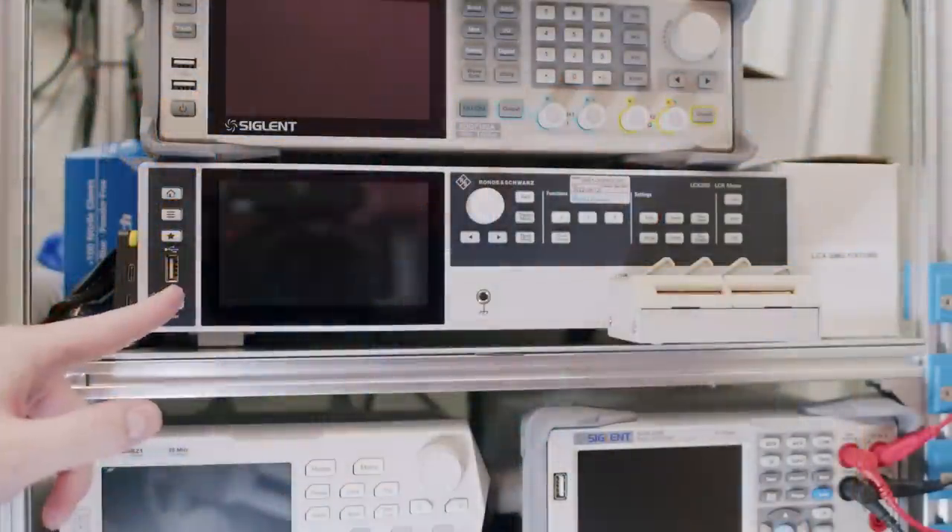If you're choosing an LCR meter, it's essential to consider the specific needs of your application. For example, a handheld unit might be fine if you need basic component testing or verification. However, a benchtop unit might be more appropriate if you're building components or trying to optimize every part of your circuit. Let's fire up the LCX and test some components.